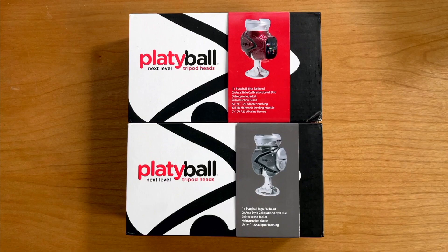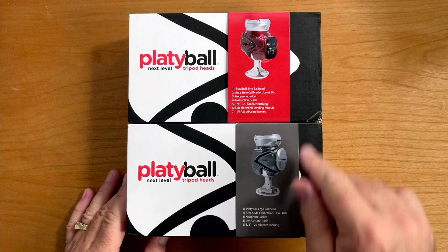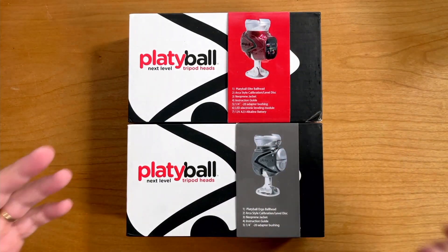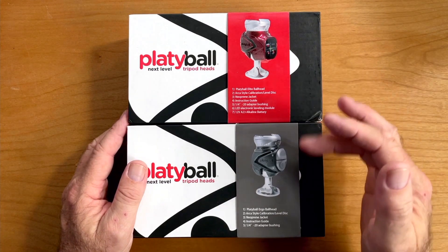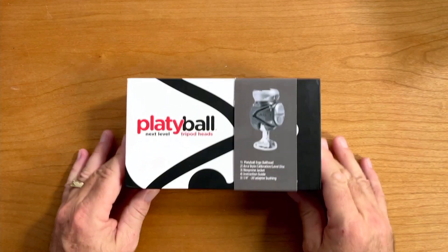So let's get into these. Let's start with the unboxing and then we'll take them out in the field. When you look at the two Platyball boxes, you're going to notice they are pretty much identical with the exception of the ribbons. The Ergo is the gray one; the Elite, which shows the level on the back, is the red one. It's also a red ball head. They're going to be pretty similar, so I'm going to go through them pretty quick. We'll start with the Ergo.